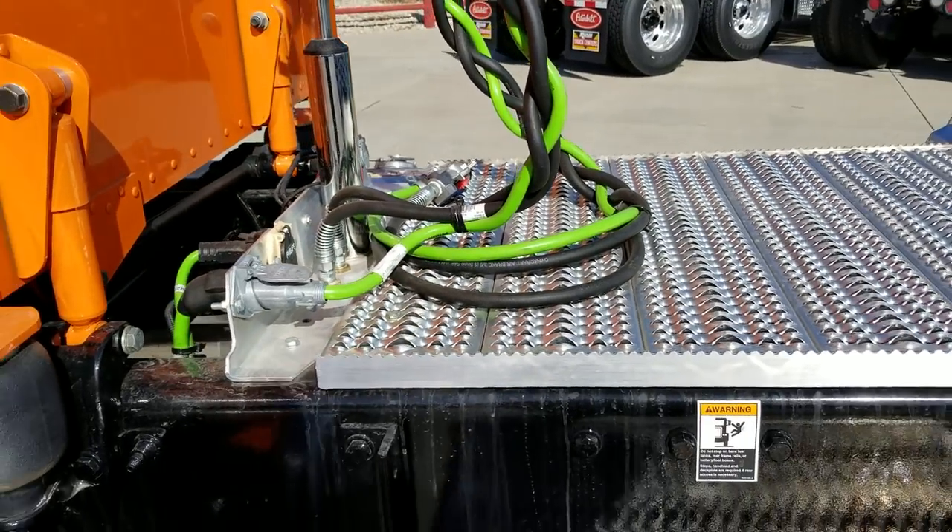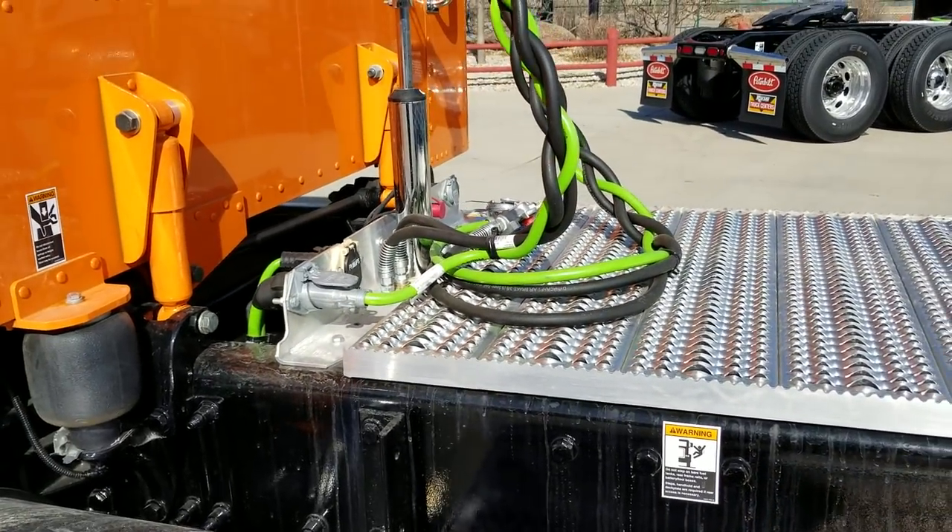Some guys like them, some guys hate them, but if you are pulling a trailer or you've got to jump something, at least you don't have to roll the hood.